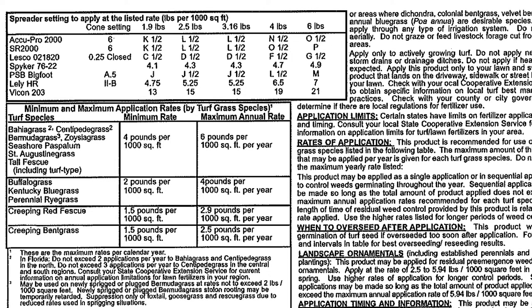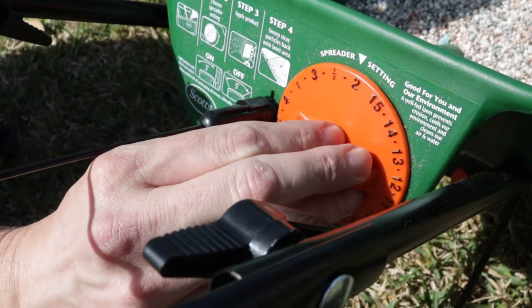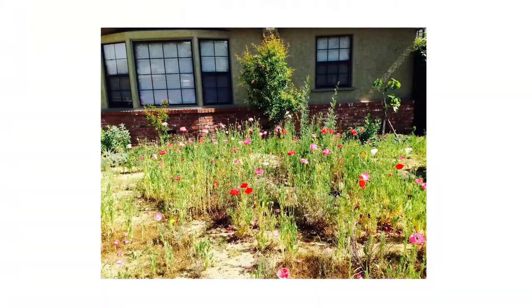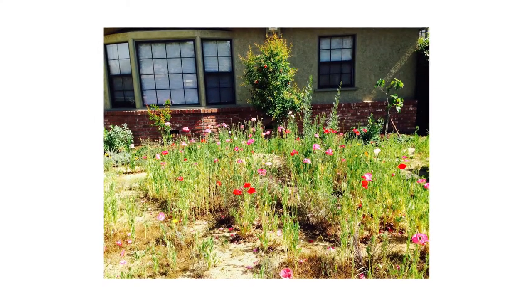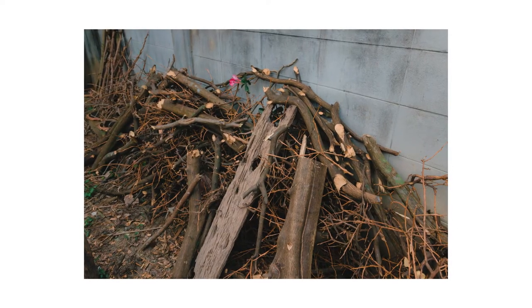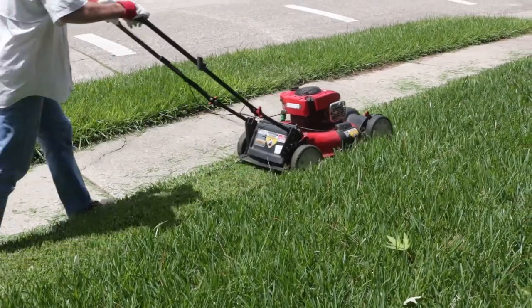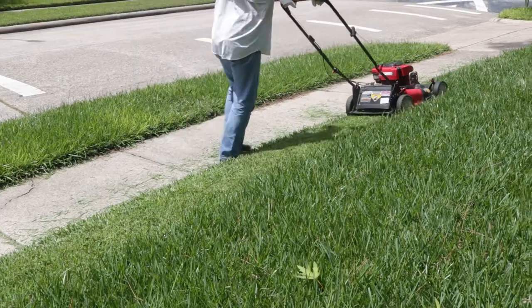Barricade works best when applied to cleared turf. Before applying Barricade, clear the area of all currently existing weeds, pick up debris like wood piles or branches, and rake the area free of leaves. Be sure to mow your lawn before applying Barricade, as tall grass may interfere with your application.